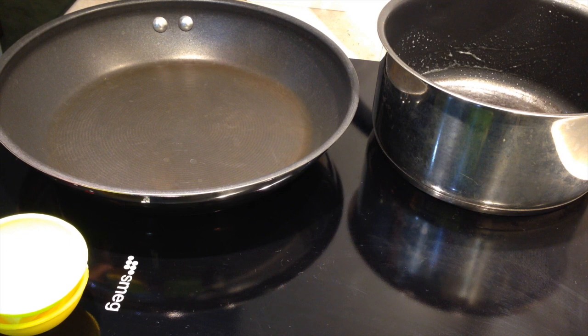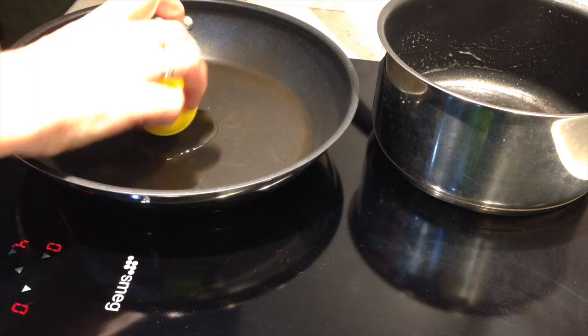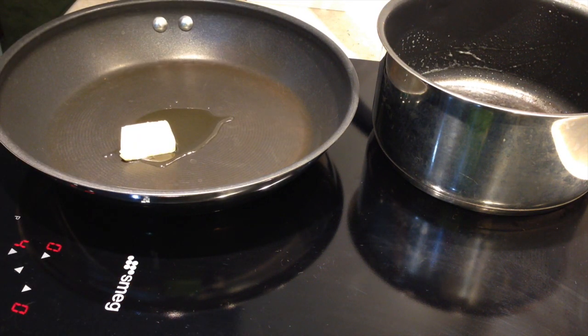To a pan over medium heat we're going to add our oil and our butter. We're going to fry our seasoned salmon until it's just cooked, then prepare a cream sauce which contains prawns and scallops. It traditionally contains crawdads but I can't get them at the moment, so I've got some lovely Australian tiger prawns which have a very similar texture and flavour.